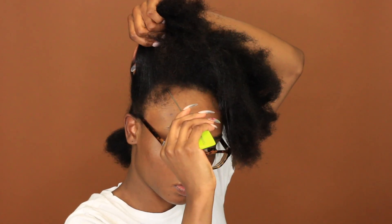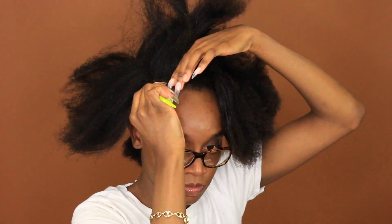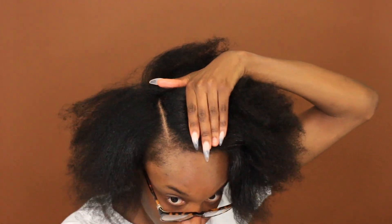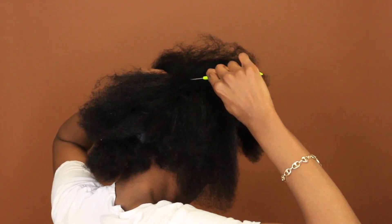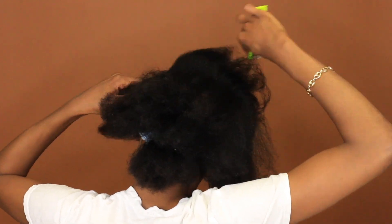Parting takes the longest, but take your time if you got time. I parted the back first and I started to go in and part my crown. I love using a metal rat tail comb because it gives me the sharpest part. And since I'm doing this by myself, I need to make sure that all my tools are working for me and not against me.